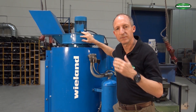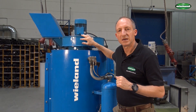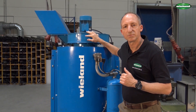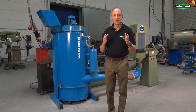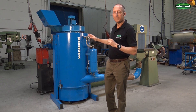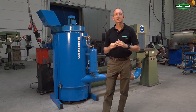Here the filter is sufficient so the air can actually be returned into the workplace. We have all filter types and filter qualities with a certificate available for the various suction materials — also toxic material can be handled with this unit. We will now switch over to another video where we have the same unit working with another customer in a totally different sector of industry.